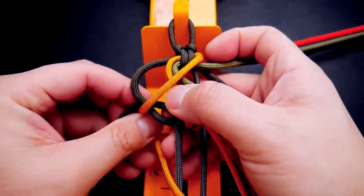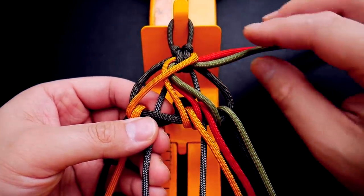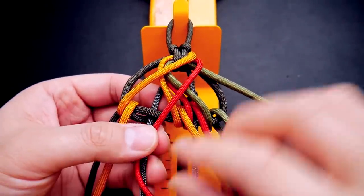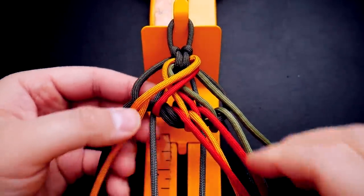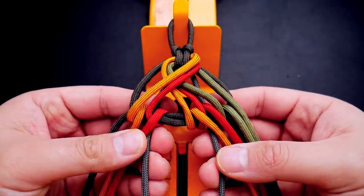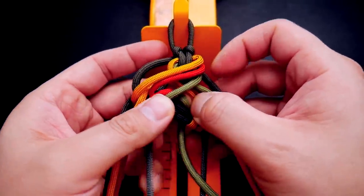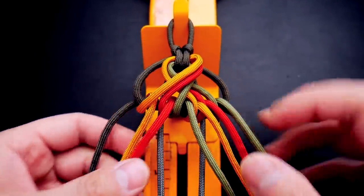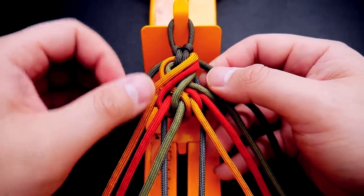Now we do the same thing on the other side, but this time starting with the goldenrod. Do that same loop on the outermost loop, then bring it to the inside. Now do the red strand — loop it in from the front, go around those two green strands in the middle, in between the two core strands. Then finish with the moss strand — bring it from the front to the back, loop it around those two green cords in the middle, and bring it back to the front. That is the pattern.